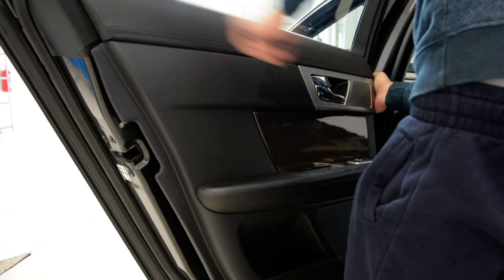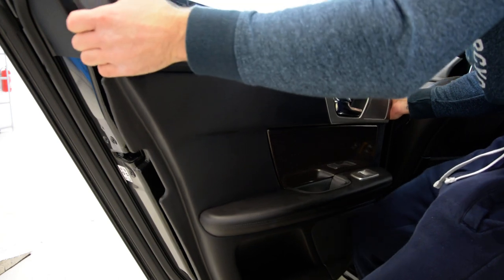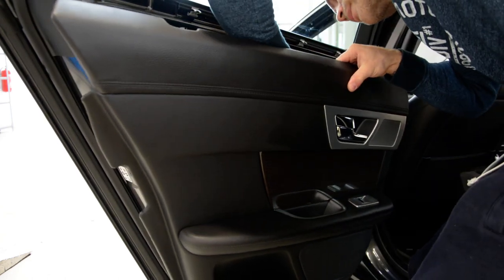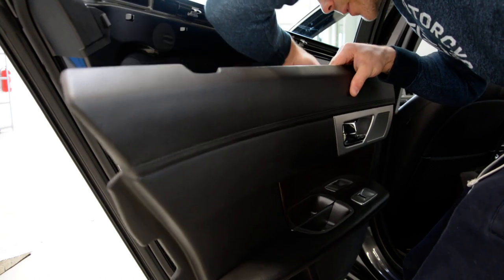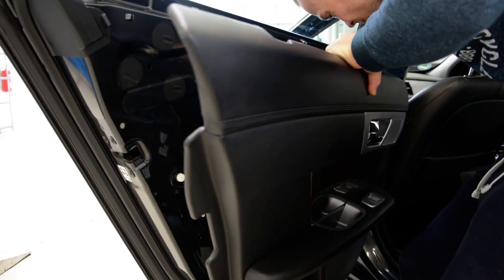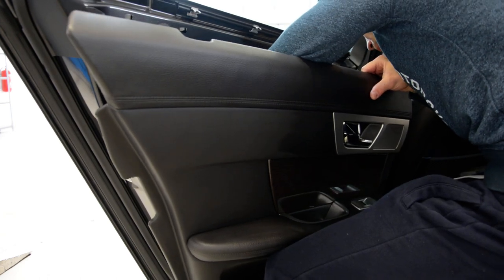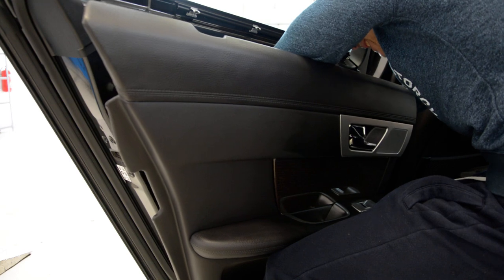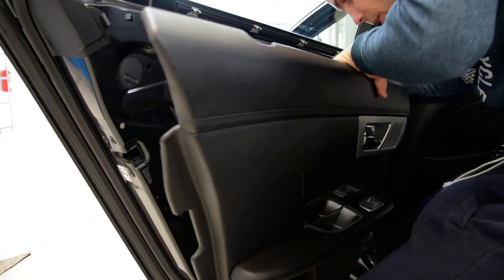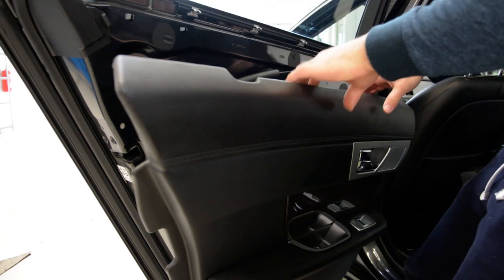Now on the top it's like Mercedes — it slides off. It has a lot of cables; usually there are two, now there are three cables.